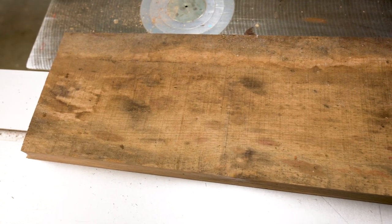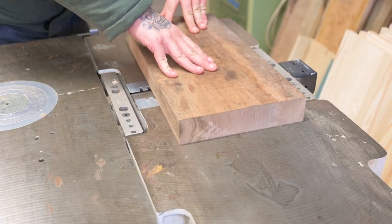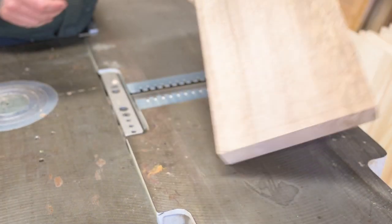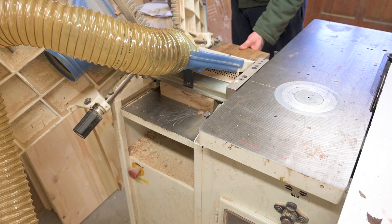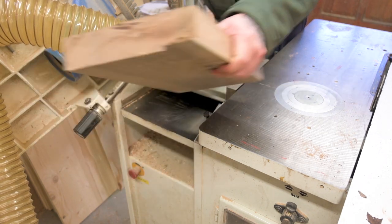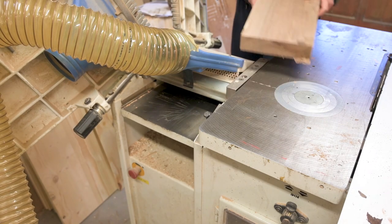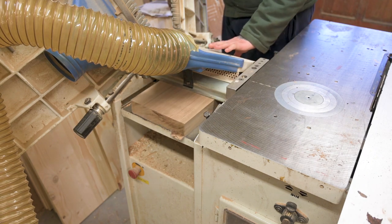Welcome to my channel. Today we are going to make a wooden toy car out of this beautiful European black walnut. I'm jointing and then planing the walnut to the right thickness, which is 37 millimeters. I'm doing a couple of passes, taking around 1.5 millimeters off at each pass.